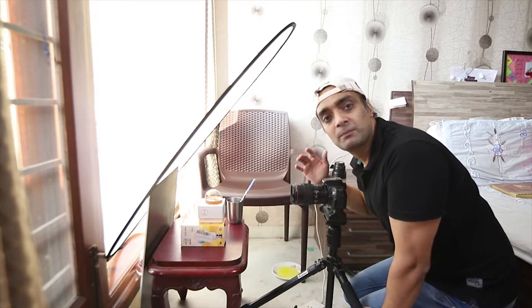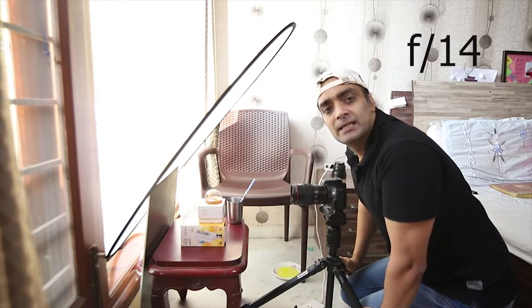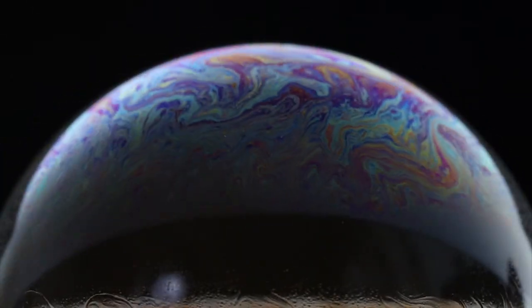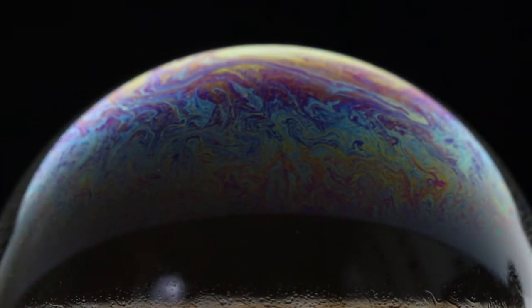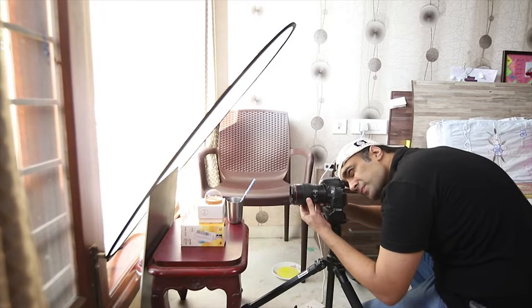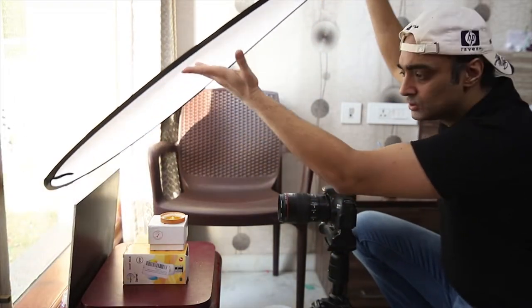My settings are: shutter speed 1/200, aperture f/14, and ISO 1000. Let's make some bubbles. You can also experiment with the placement of this sheet — you can place it sideways or above and see where the light falls evenly on the bubbles.